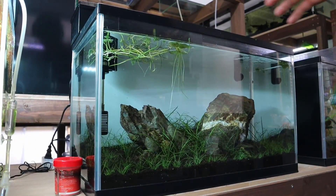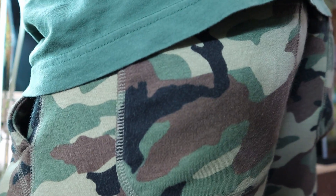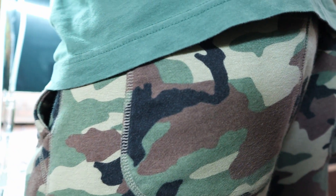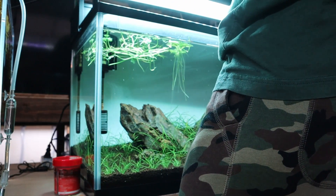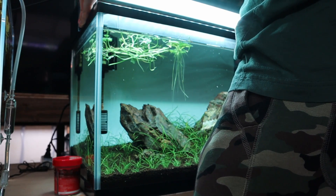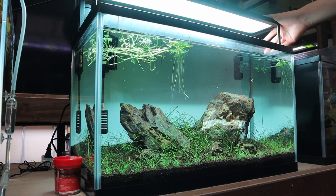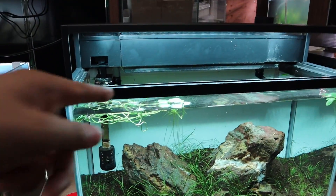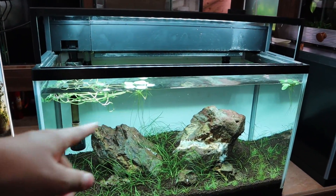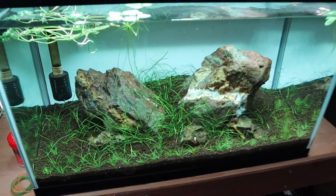Now let's put the new light on — the WRGB2 Slim from this tank right here. I wonder if the cable is long enough. Okay, it fits, it works. Wow, looking at it in person looks incredible — the greens are so much more vibrant. The background doesn't stand out as much, mainly because of that box filter in the back. But once we get that filter off in the next few weeks, it's going to look even better.